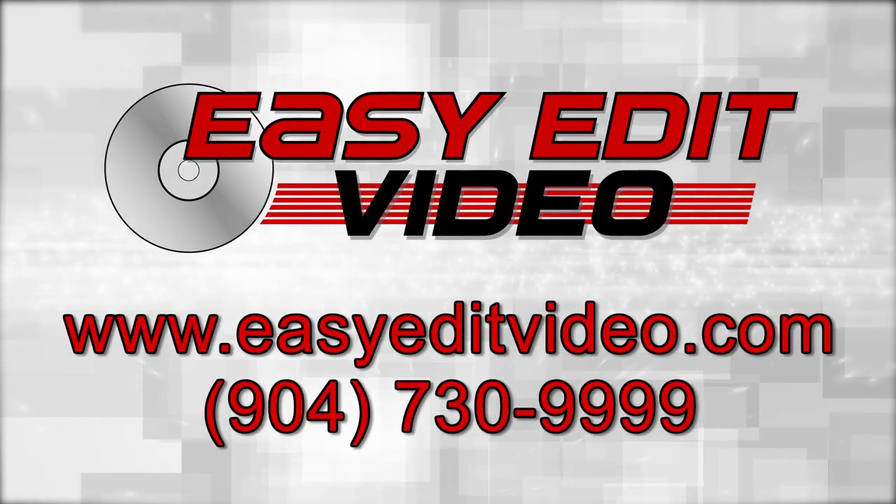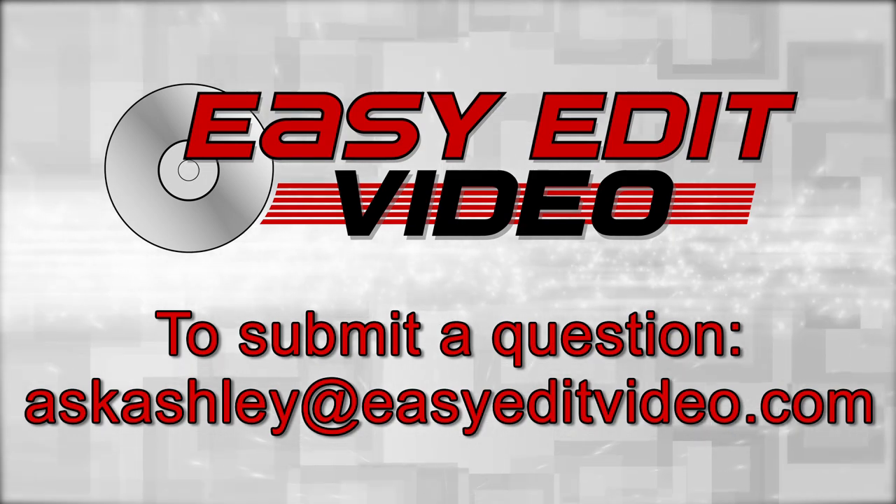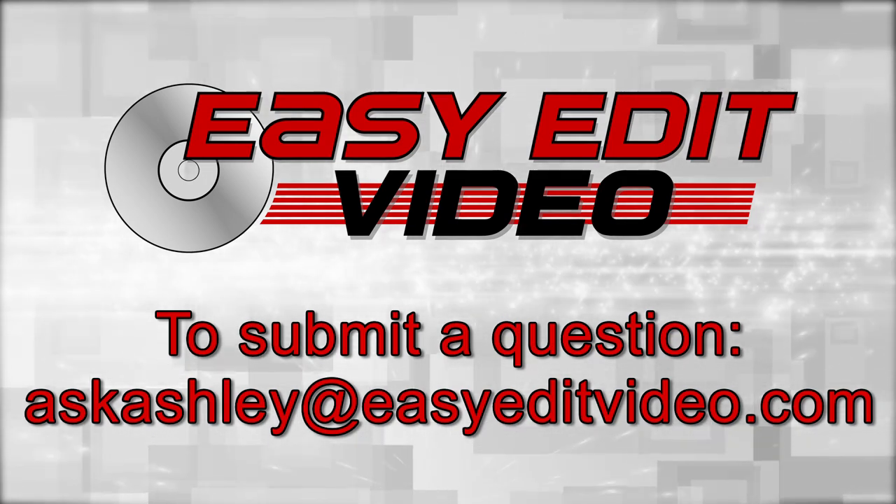For more information, visit our website or give us a call. To submit a question, please send an email to askashley@easyeditvideo.com.